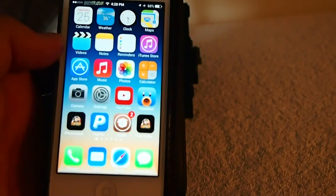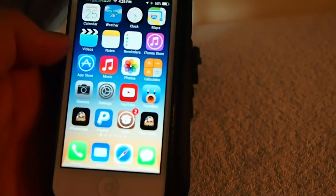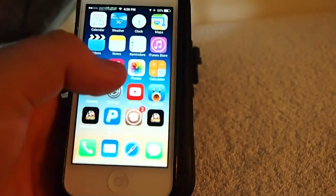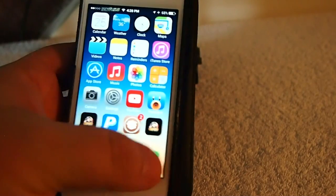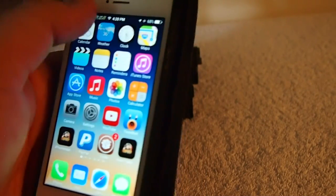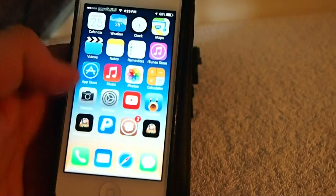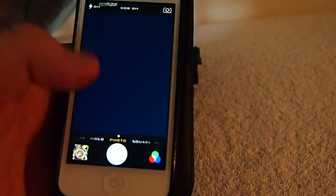I have it enabled for photos and for messages. You see when I tap the message app, nothing happens. Camera, nothing happens. But when I double tap and my little plus sign goes away up there in the status bar, now you see I can open up messages, I can open up the camera, and everything works just like it's supposed to.